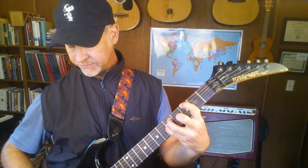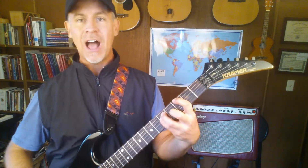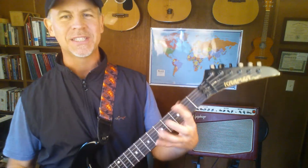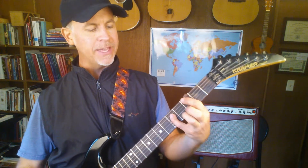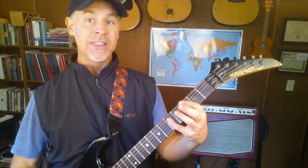If you want to play all top three strings: the root is G, the fifth is D, and my pinky is on the octave — the other G. Three strings is sometimes too much for rockers, so sometimes we just dumb it down to the root and diagonal down. Using my pinky, I'm just playing the top two strings — just the root and the perfect fifth.